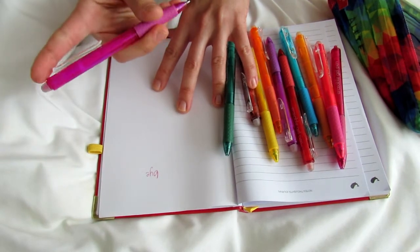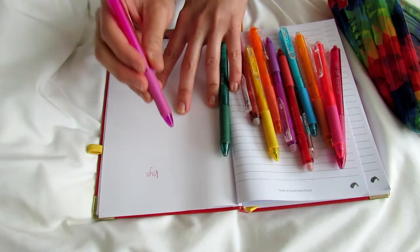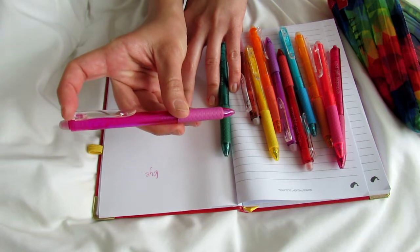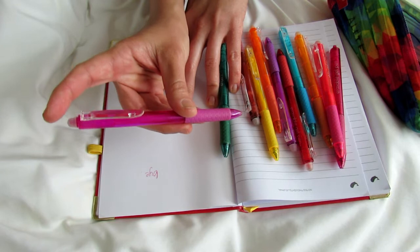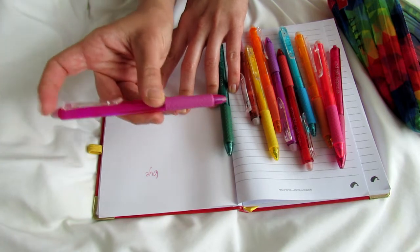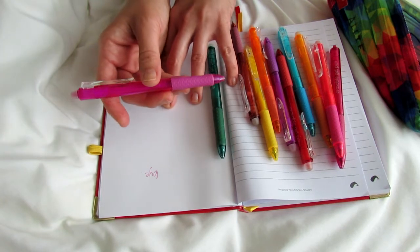The only negatives I can really say about these are: they seem to use up ink a little faster than regular pens. I do write quite a bit, but I feel like they run out of ink a little faster than what you're used to. But since they're quite affordable, that honestly doesn't really bother me — I'm happy to just replace them. And they do still last a decent amount of time, so it's not really a big deal.